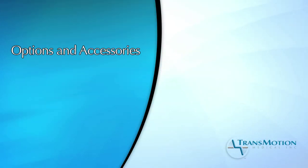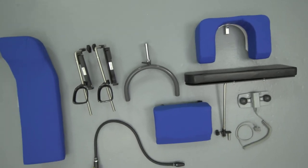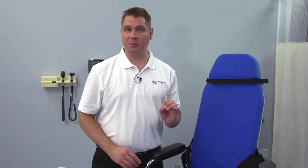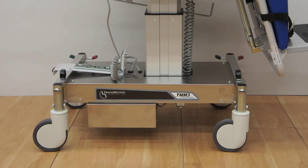The TransMotion Medical chair has been built with customized options and numerous accessories to help meet your specific needs. One option your chair might have is the S option, the short wheelbase. With this option, the base is 4 inches shorter to easily accommodate steel plates that are associated with some RF towers.